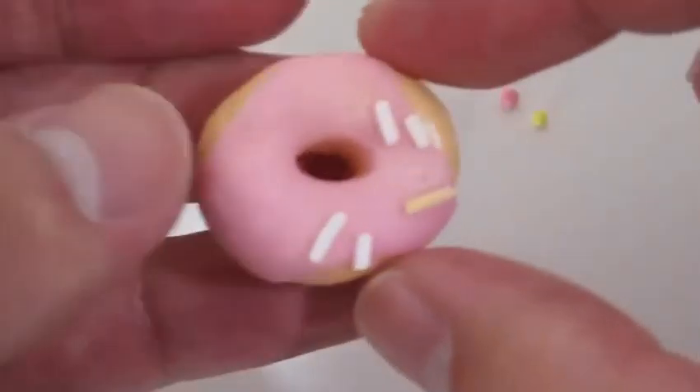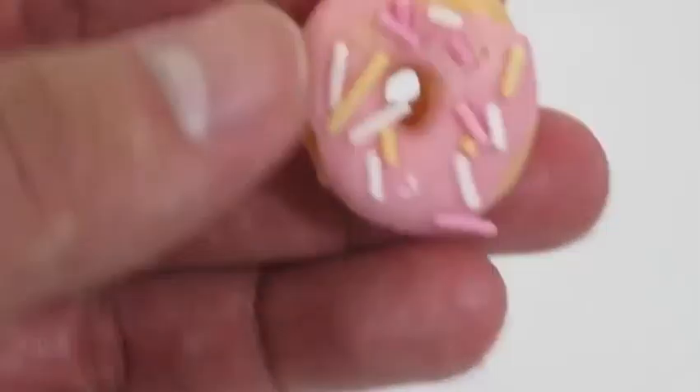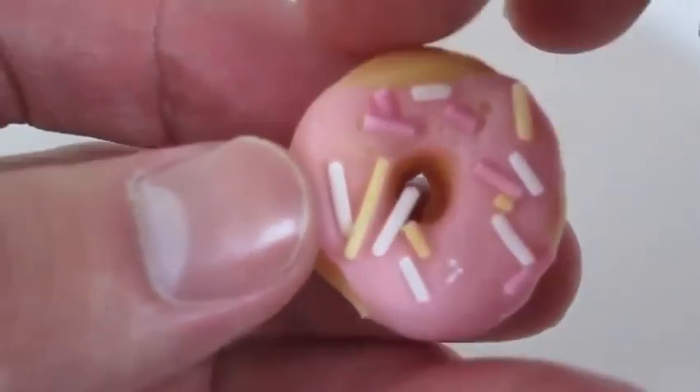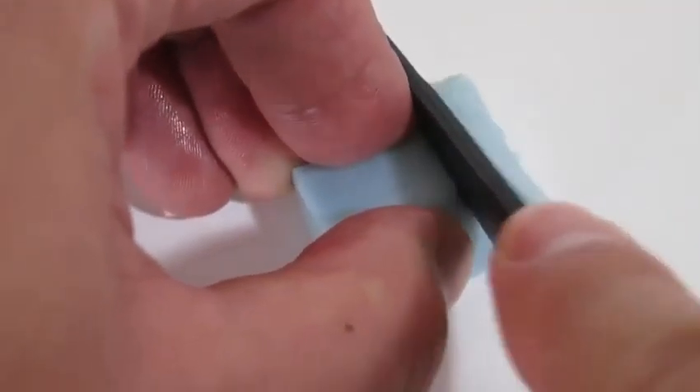This donut looks really good. Let's add some sprinkles to our donut. Yum!